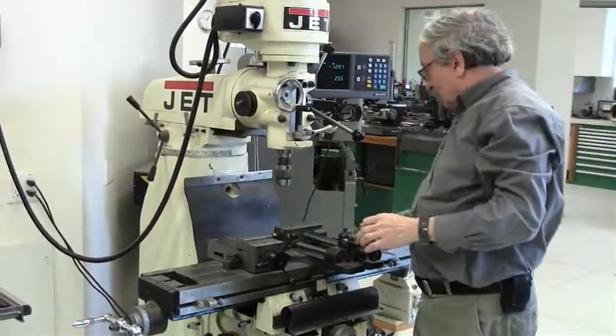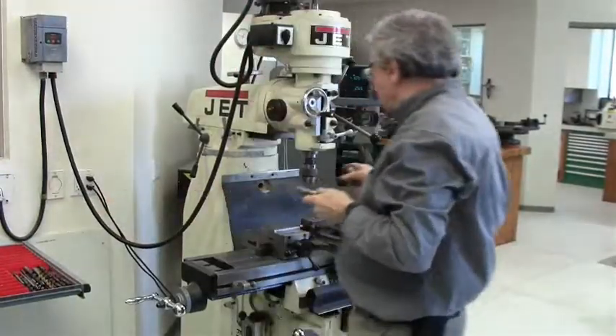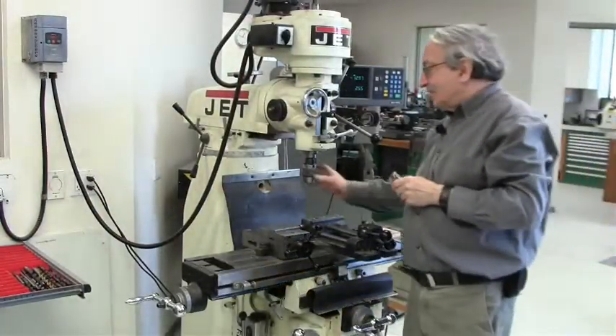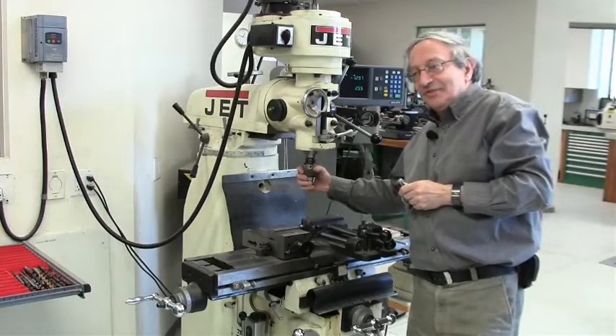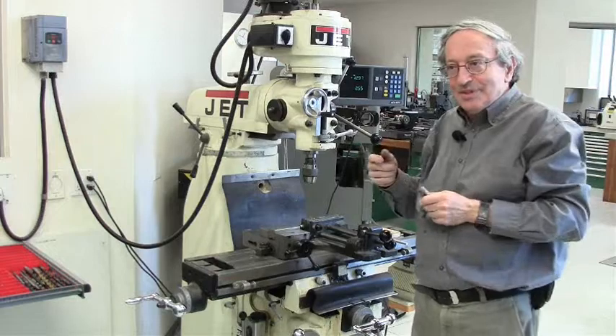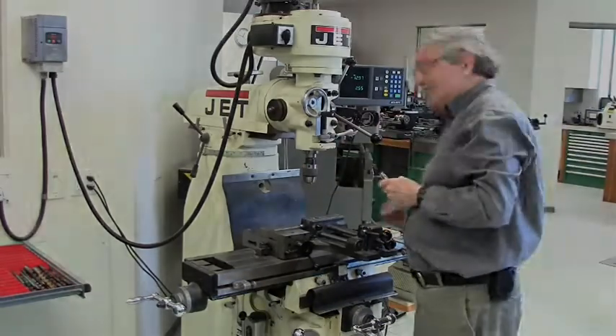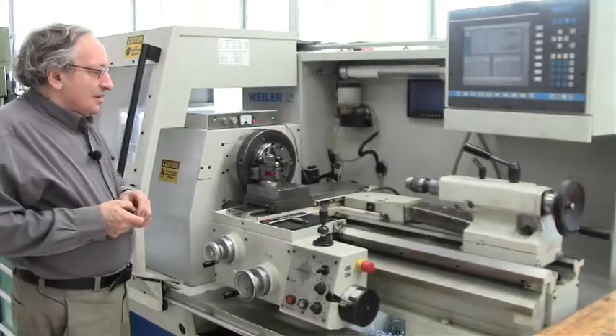The only disadvantage of a keyless chuck is that the same way it's self-tightening and self-locking, if you run it in reverse it's self-opening. So if you want to tap, you have to tighten it very hard, otherwise when you reverse for the tap, the chuck will open.